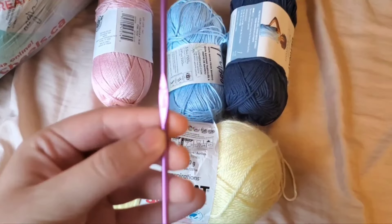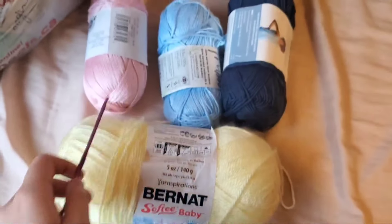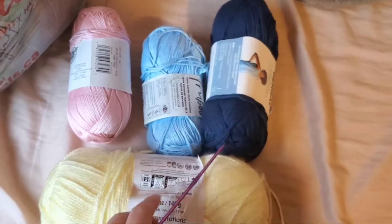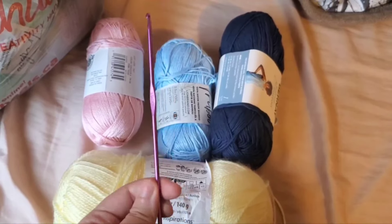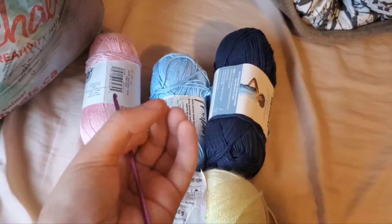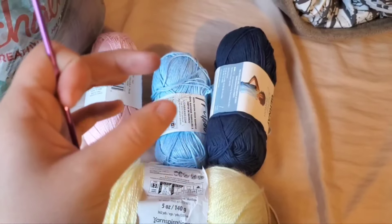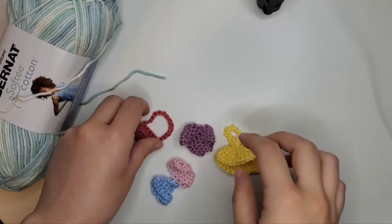The crochet hook I use is a 3mm crochet hook. Despite all these yarns recommending a 4mm, I sized down to a 3mm because that gives me the tightest stitches, and since we're working with such small items it works the best.